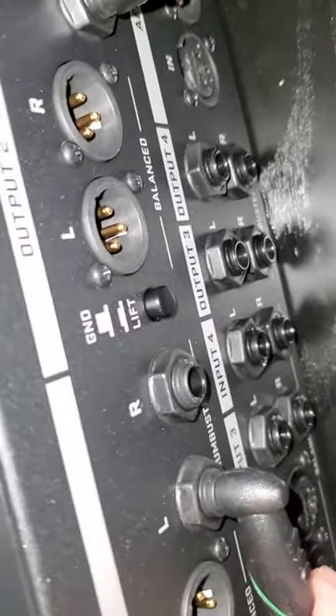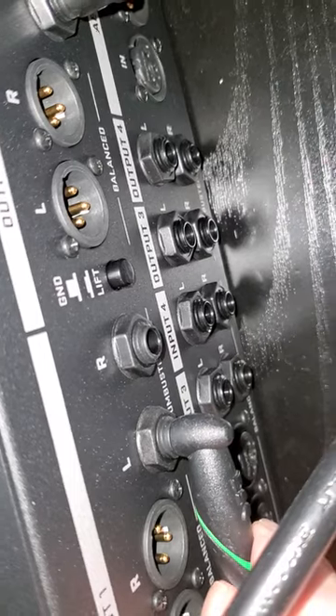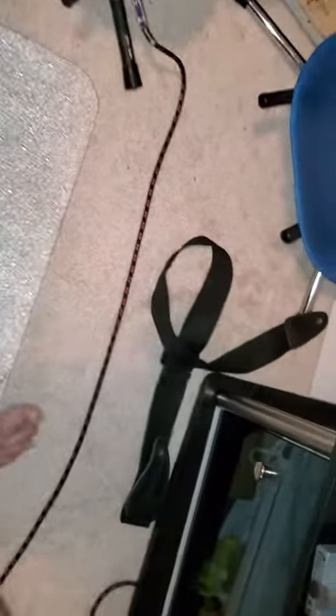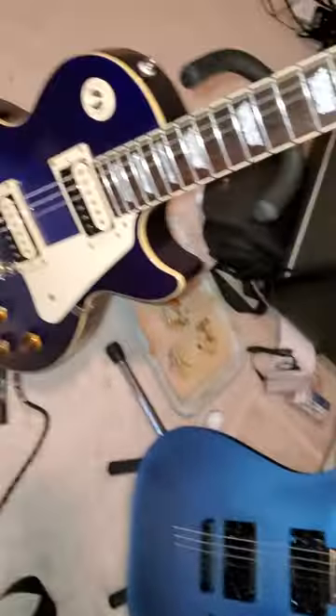If I push in, you can hear it cutting in and out. But if it's right in a certain position, it's working. Now if I turn my guitar down and let it sit for 10 minutes, I'll come back and have to jiggle it again to get it to work.